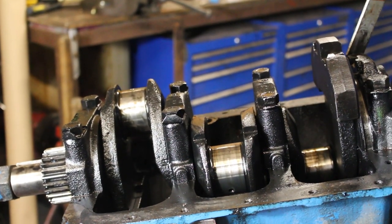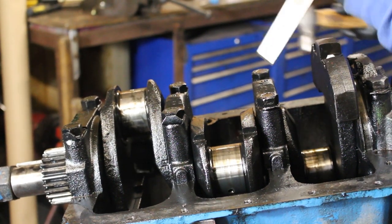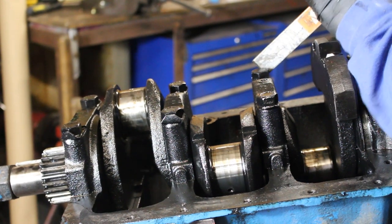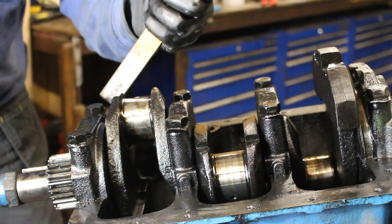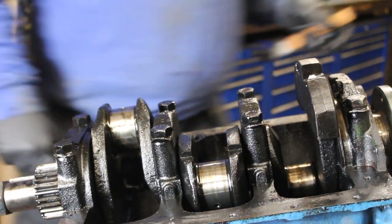I am 90% sure this engine has never been apart, looking at these lock tabs. Let's bend them back — there we go, that's all those off.